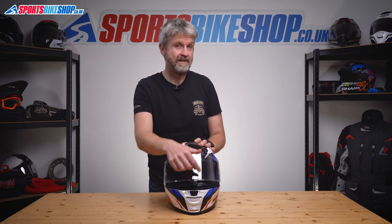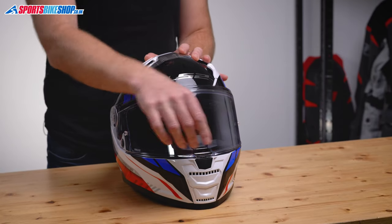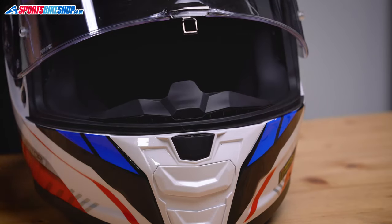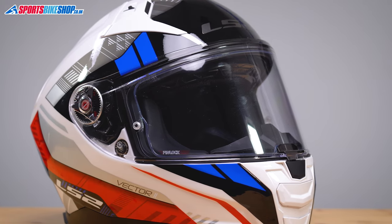The visor itself has four steps between fully up and fully down. On the fourth step you can leave it open for a bit of airflow, and then on the fifth step it locks closed. To release it you need to press the button under the visor to release the lock, which lets you lift the visor.